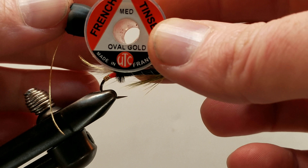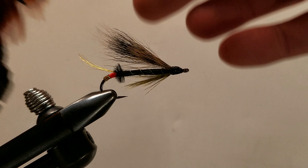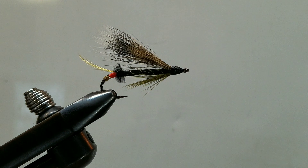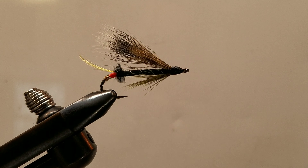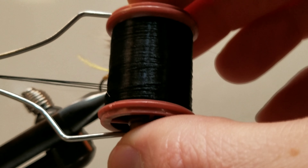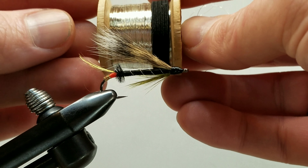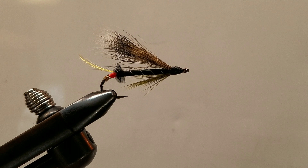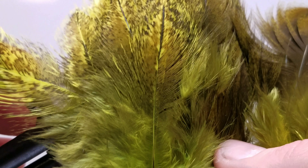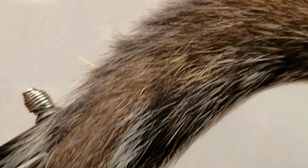At the very end at the butt we have some medium oval tinsel. We'll be utilizing a crest feather, some black ostrich. The body consists of a 4-strand black silk floss with a silver ribbing — this is a 13 one-hundredths silver wire. Underneath we have a beard; I'm using a dyed hen hackle. And up top, our wing is none other than a squirrel tail.